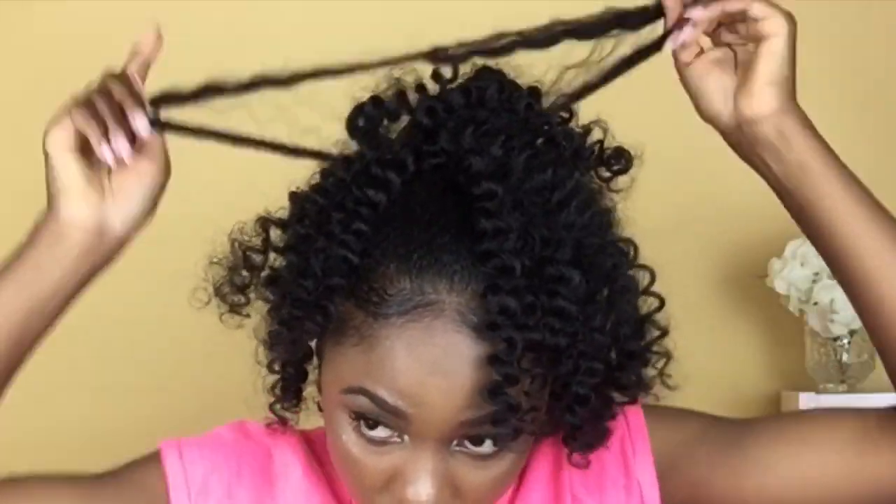Now that all the hair is in, I'm going in with my fingers and separating the hair, loosening out the curls so that it looks more natural. This hairstyle is literally one of the easiest hairstyles I've ever done — I've always been a fan of crochet braids, but this one takes it to the next level where you don't have to cornrow your hair. If you guys want more videos on braid-less crochet, please let me know. Now I'm going in with my comb and back-combing the hair so that it blends nicely.